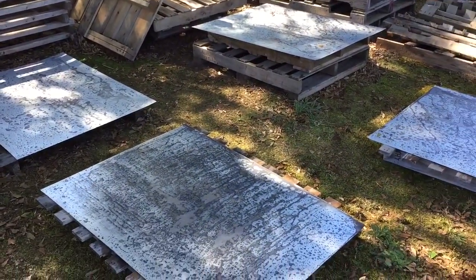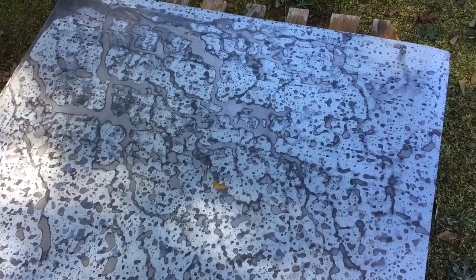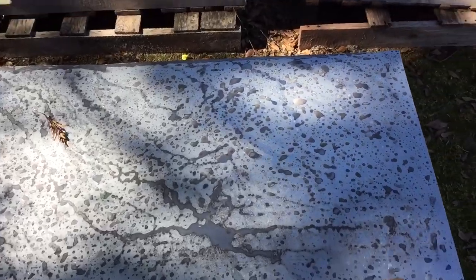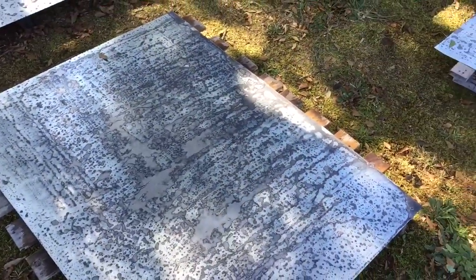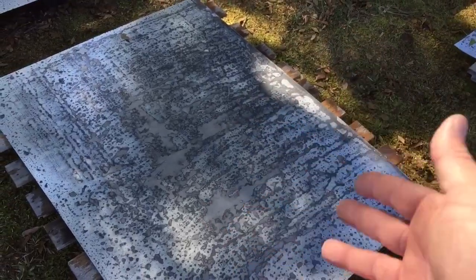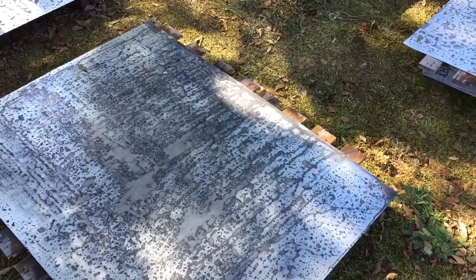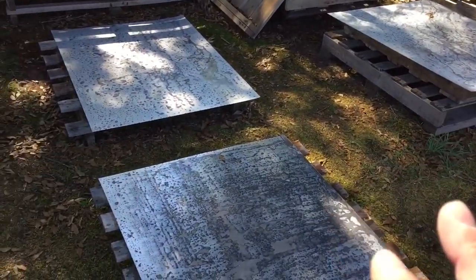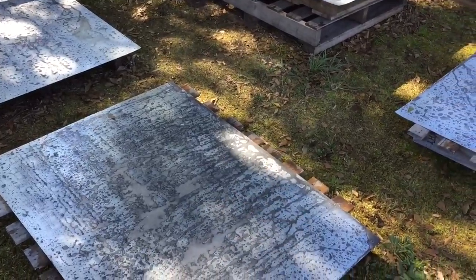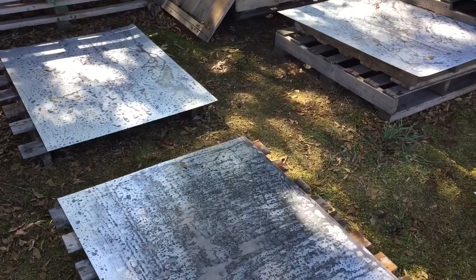The four sheets are done with the muriatic acid application. You can see how it's eating the zinc away — it's actually pretty cool. This is just step one. Look over here — you can see where I set the bowl down, it left a ring. Once the chemical reaction takes place and all the reactive material is used up, the inert stuff is just left. I'm going to let this sit about an hour to make absolutely sure everything that can react does react, then I'll come out and wash it off with the water hose. The water will dilute it and it'll be fine. Then we'll move on to stage two, which is going to really apply some character.